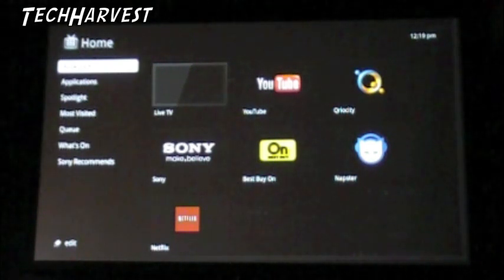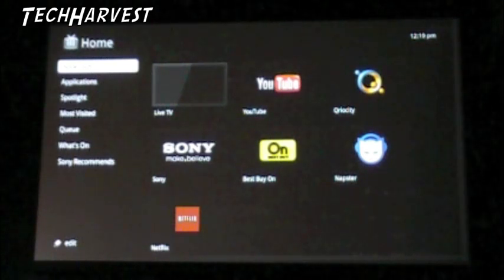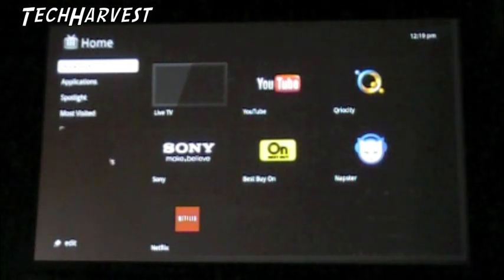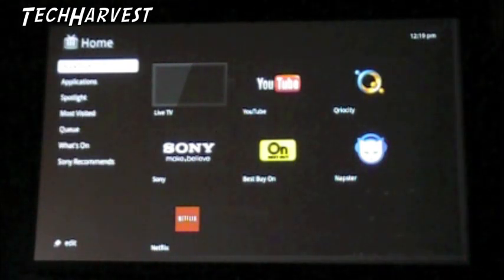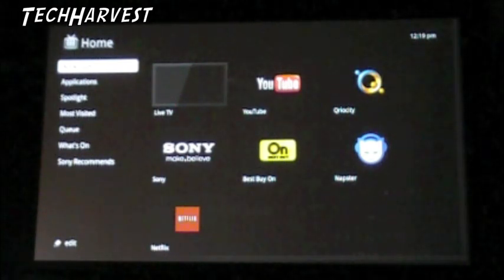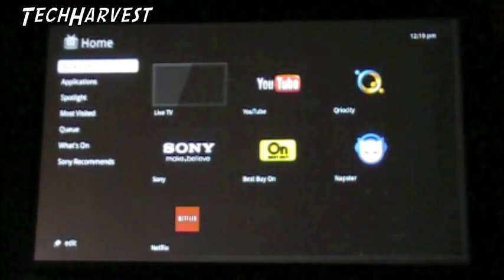If you look at the first little box over here - the benefit of actually having a projection TV here is I can point to it and you'll see my shadow here. The first box right here is live TV. I don't have it playing through it right now, but that's where you'd find it. These are all the first bookmarks that they give you. I'm sure you can add more on your own.